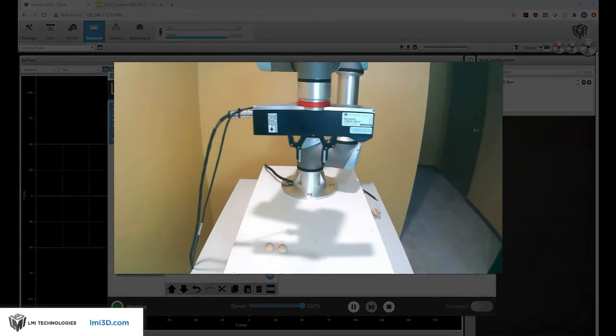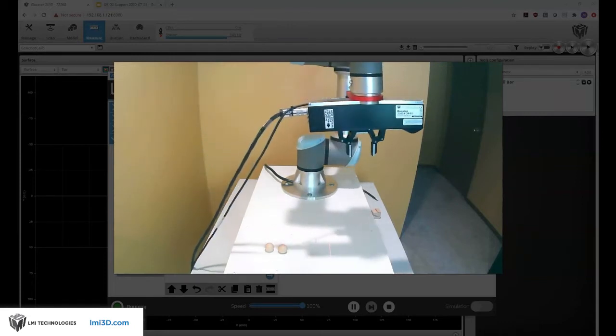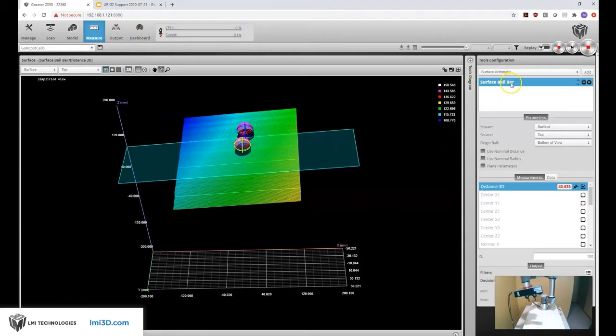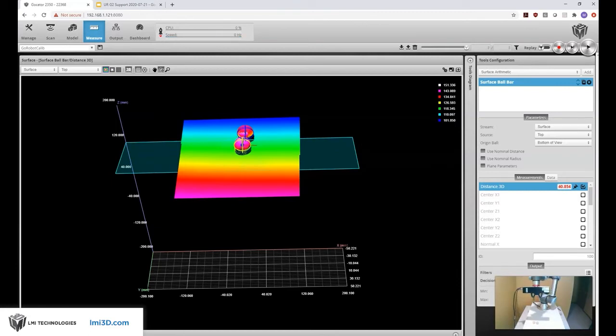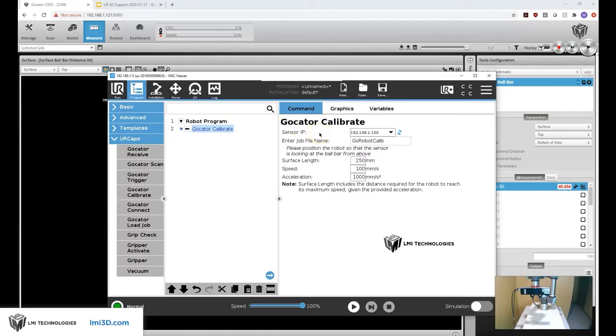Now we can run this. You'll see the UR robot move our Gocator through eight different scans — eight different angles and positions — and we'll see the image update back in our browser window. With every scan the surface ball bar tool gets run and the results get sent over to the robot. If everything goes well we'll generate a transformation matrix that'll be used to convert from one device's coordinate system into another. It looks like everything went well. So now the hand-eye calibration is done and we can go ahead and build the program to do the pick-and-place operation.